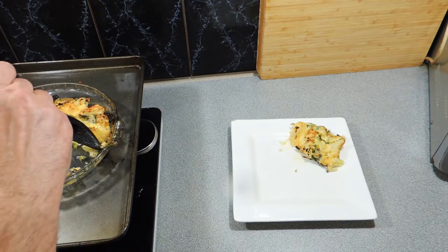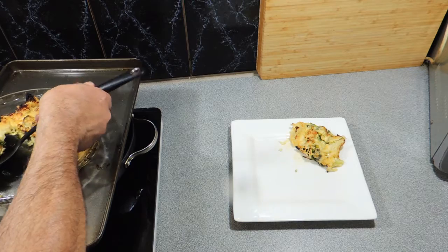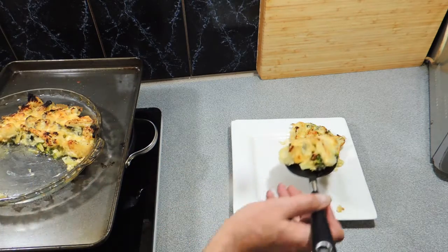We can serve that up with some chops, sausages, some schnitzel — it doesn't really matter, it is a side dish after all.